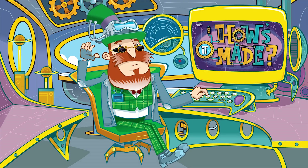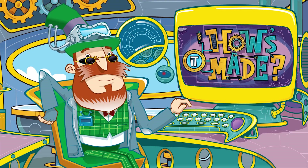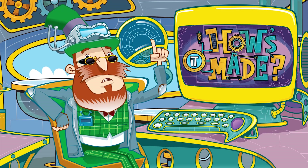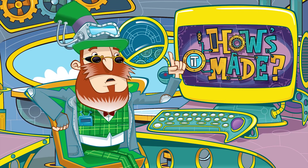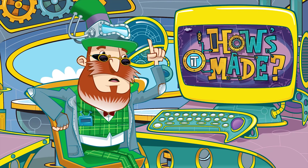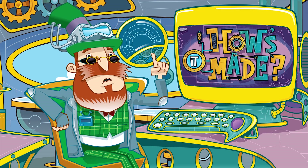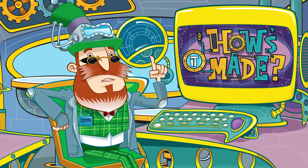How's it made? Hello, Sir Sidney McSprocket here. I've been in action capturing facts all about manufacturing. It's for this rather splendid stipendiary compendium I'm compiling. You just ask it how something is made and it'll oblige with a fulsome explanation.